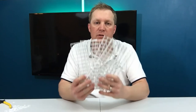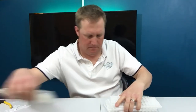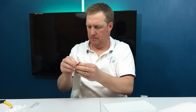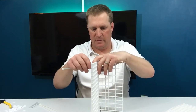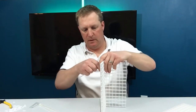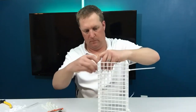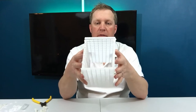Now you've got your four walls of your tunnel cut. What we need to do is get the zip ties and zip tie them together. The way I like to do this — I just stand them up, put a zip tie through one and through the other, and pull them up tight. And there you have the first part of your fish trap: the tunnel.